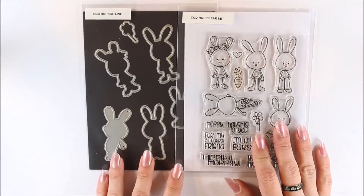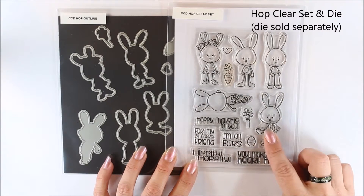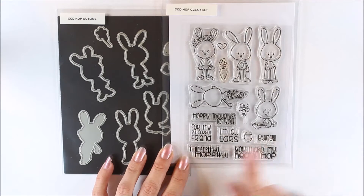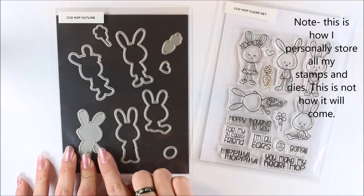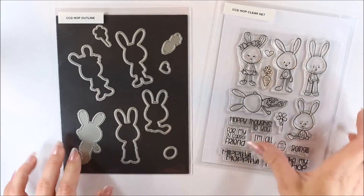To start off with, we have the Hop Clear set. This has got some cute bunnies on a clear stamp. The sentiments include: 'Happy thoughts to you for my 24-carat friend,' 'I'm all ears,' 'Boing,' 'Hippity-hoppity,' and 'You make my heart hop.' It also has coordinating dies: a little heart, the Easter egg, flower, and carrot.